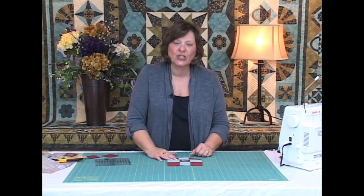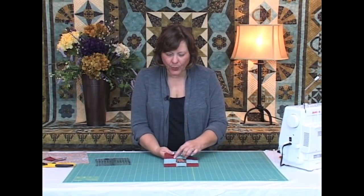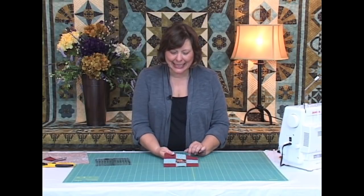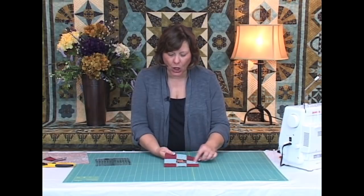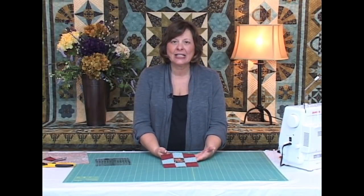I'm going to press those seams so you can see how the finished block looks. All of the points match perfectly in the center, our flower is centered and fussy cut, the directional prints are all going in the right direction, and we have a beautiful nine patch block. Enjoy!